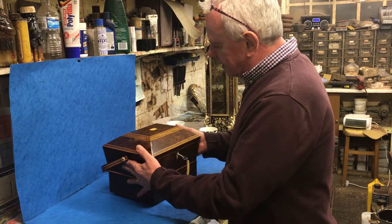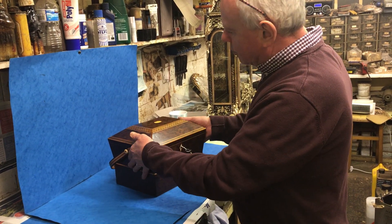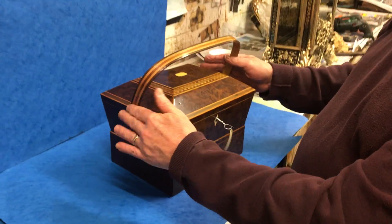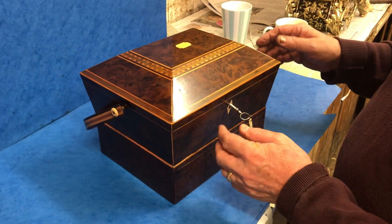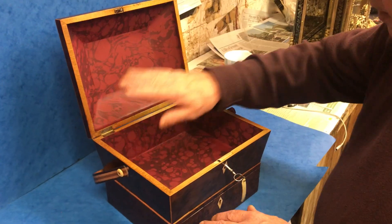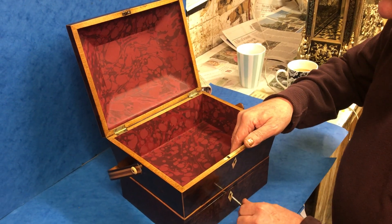A glorious box - early Regency, 1815. It's boxwood and harewood inlaid, and it has its original laminated handle, which is very difficult to find with these boxes. It even has its original key, or what looks to be. We've relined the interior section, but it has its original drawer.